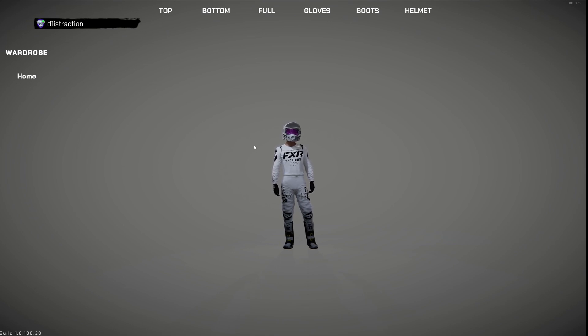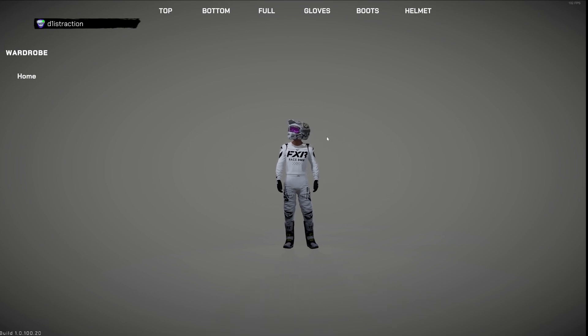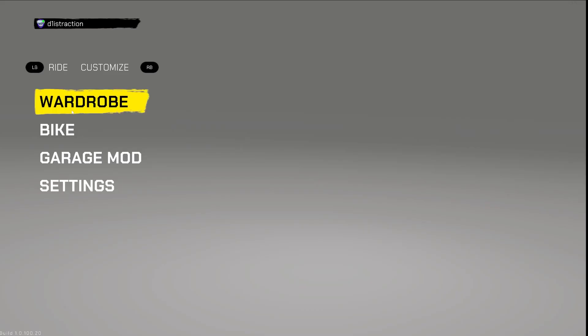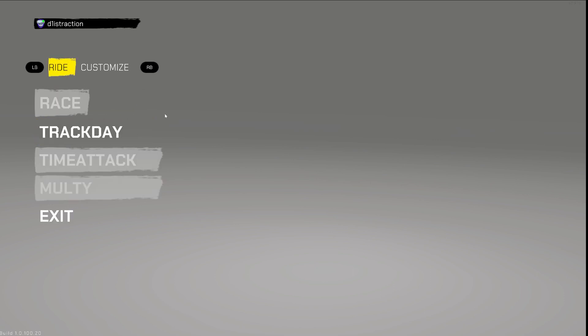What is up guys, welcome to another video. Today I've got some news — the big man himself has done some more work on the rider physics and the rider effect on the bike. I'll leave the changelog down below as always. I'm rocking the white FXR kit and helmet today. The work pretty much covers the way the bike handles bumps correlated to the rider, so the bike is going to move more freely under the rider, and the rider absorbing impacts will give feedback back to the bike, resulting in a much more precise feeling of the overall riding. Let's jump into the track and show you a couple of laps.